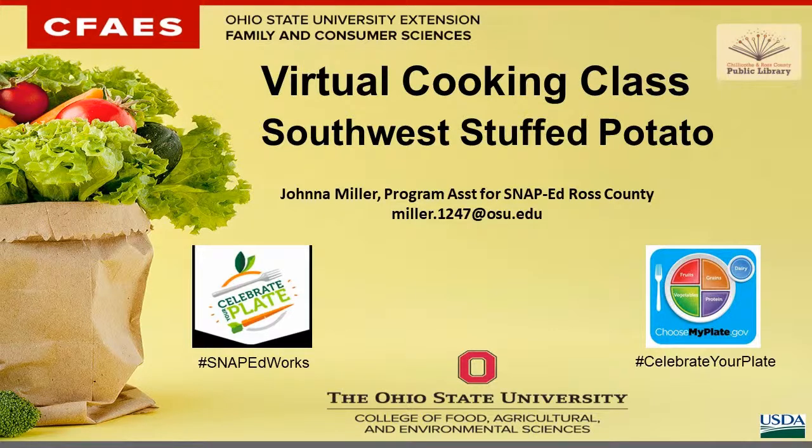I am employed by Ohio State University. I wanted to point out a couple of hashtags and websites. One is SNAP-Ed Works, which is our Celebrate Your Plate website, celebrateyourplate.org, which is a fantastic site to get some good healthy recipes, a lot of information about changing things up in your diet, some kids' information on there as well. The Choose My Plate — or the hashtag Celebrate Your Plate — is another great website. My Plate is what all of our programming is based on. It is the new version of the food pyramid, covering the five food groups and how we need to incorporate those into our daily diet.